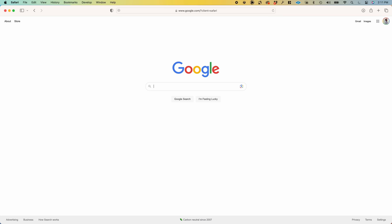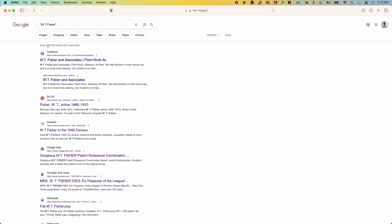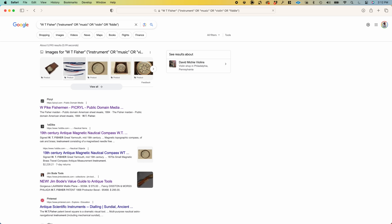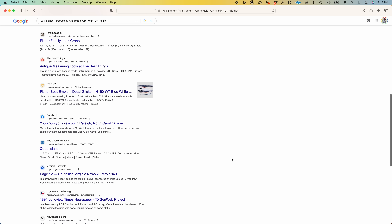My first order of business is to Google the person's name, W.T. Fisher, but there are way too many results. I try adding the words instrument, music, violin, and fiddle, and there are a lot of false positives, but nothing that actually matches an individual by that name who does anything related to music.